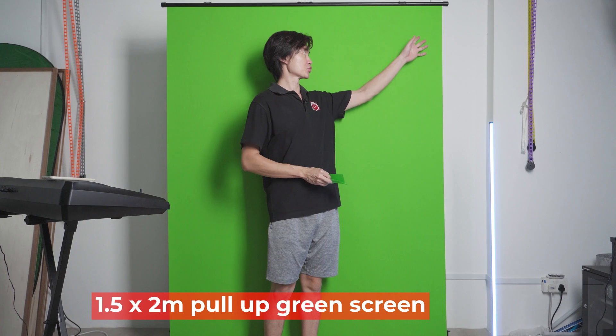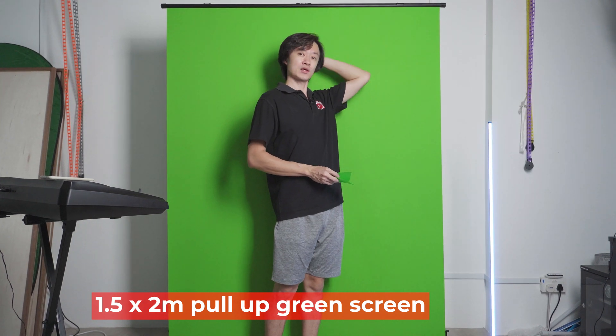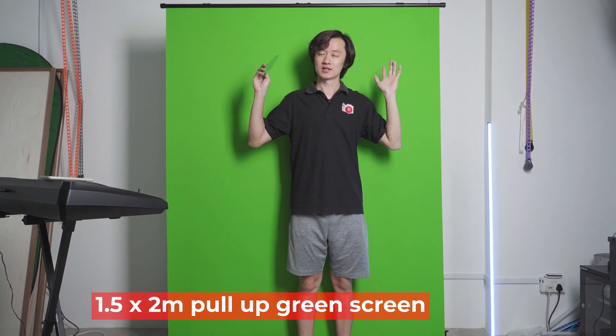Behind me I have a two-meter tall green screen, roughly 1.5 meters wide, so you can fill me up completely. If you're doing Zoom or doing any presentation where you need to remove the background, then this is one good solution for you.